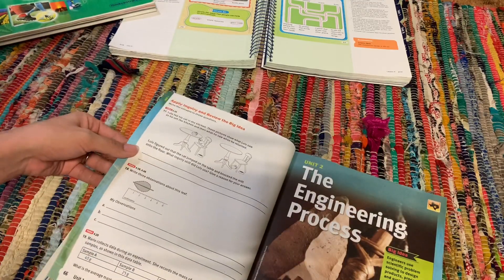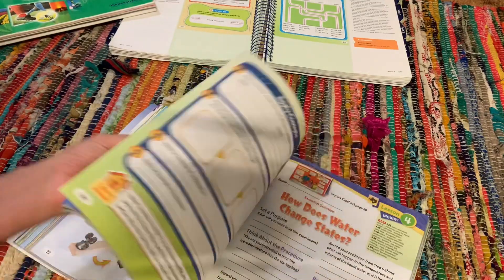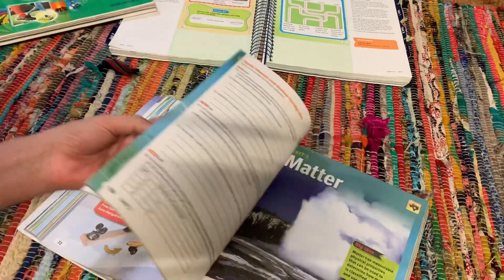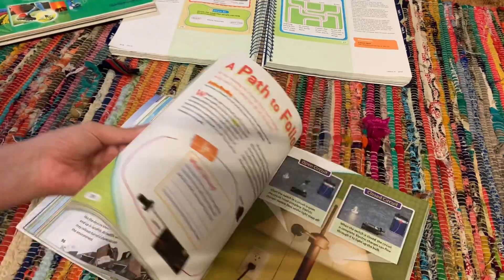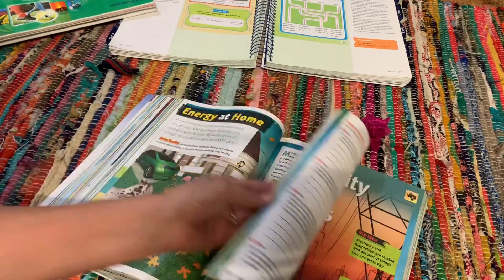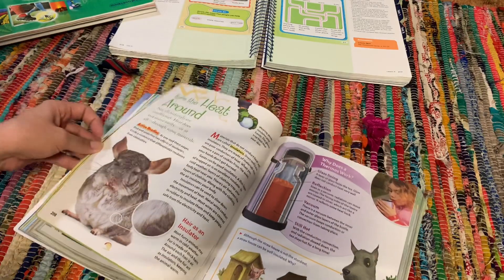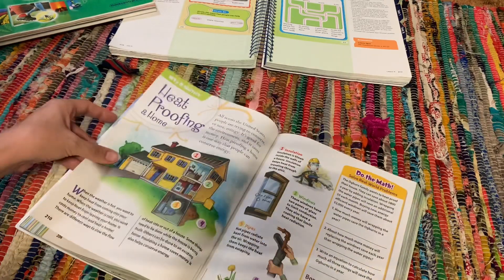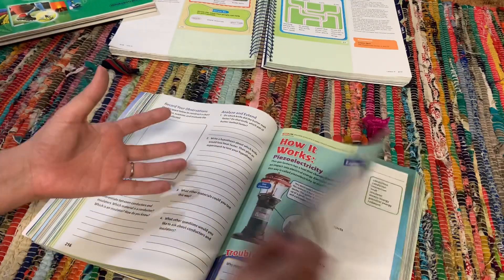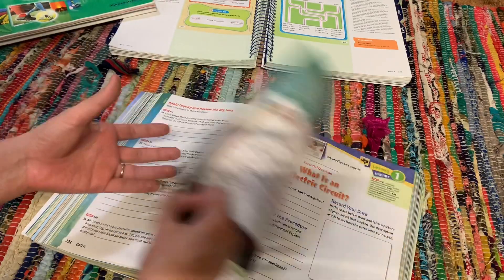So very similar. And again, these are work texts, so your student would be working out of this and they're completely consumable. So for every student, you will have to buy them a separate workbook. You can choose to maybe do a notebook and have them answer the questions in a notebook so that you could reuse it with other students. The way that we do it is because both my boys are working from the same one, it's easier for me just to buy the consumable.